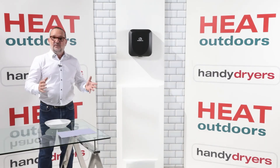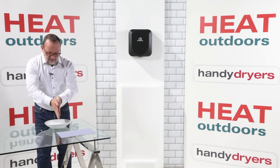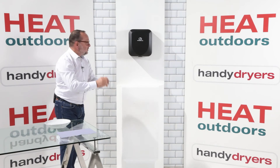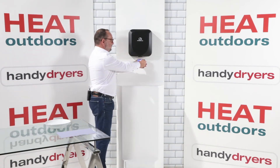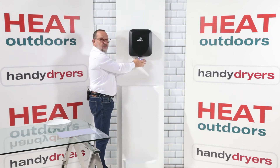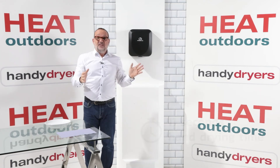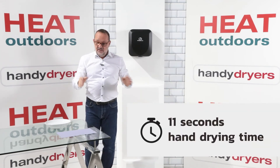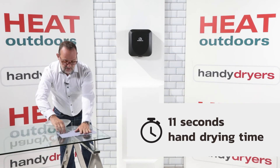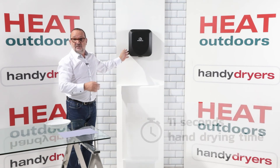Now we're going to see how well the Armadillo works in practice. I'm going to wet my hands, get them nice and wet, water all over, give them a shake as if you're in the washroom and then under the dryer. That was 11 seconds under the hand dryer. If I put them on the paper here you'll see there's not a mark from either hand — it's completely dry. 11 seconds, start to finish.